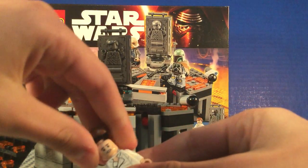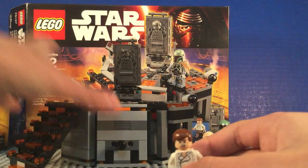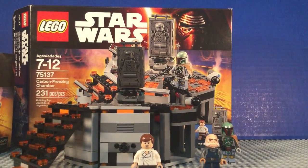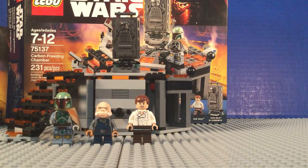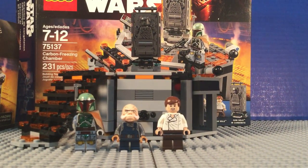This is pretty simple to build — it's about 200 pieces. This is a really good set. It's $25 in stores, but I got it on Amazon for $16, which is an awesome deal, especially for this really good set that totally recreates that iconic scene from The Empire Strikes Back.